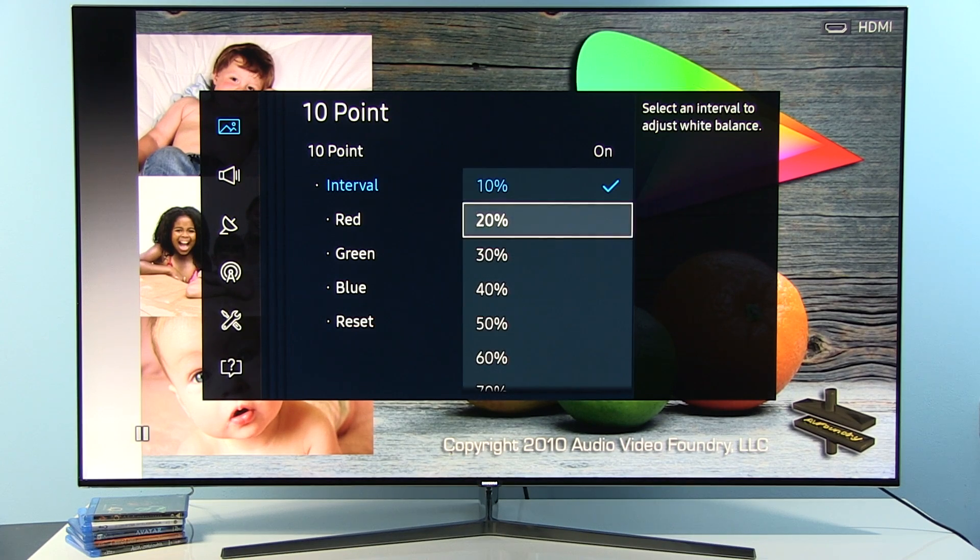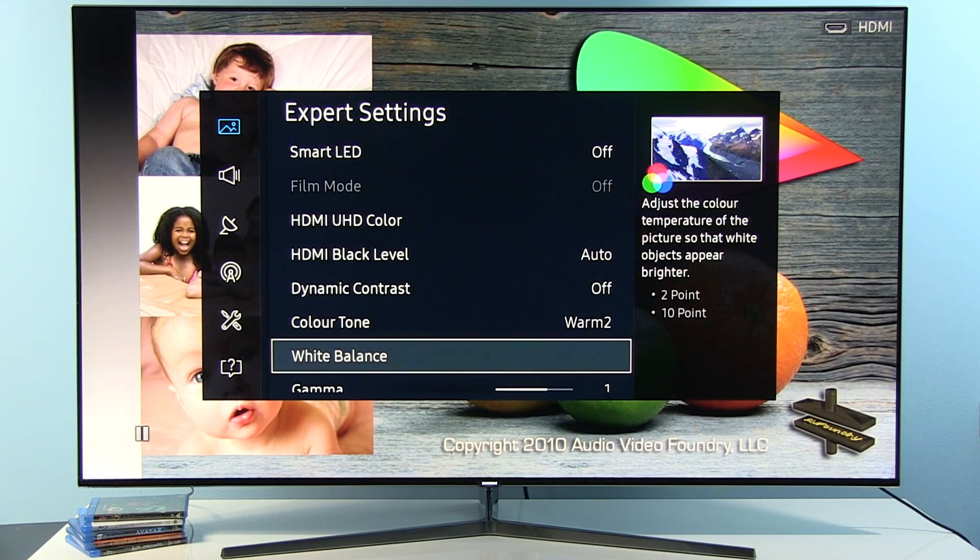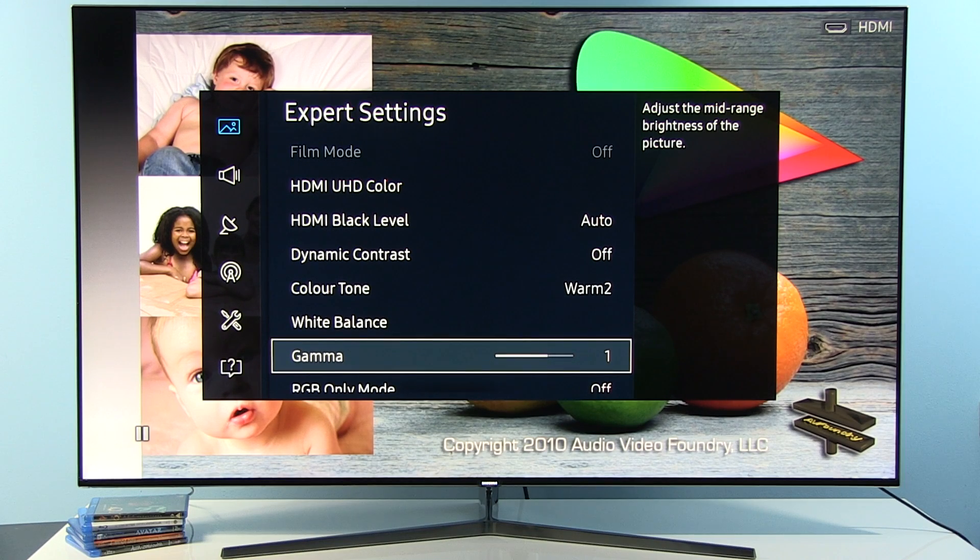If you do notice a blue cast, then consider that adjustment. The other 10-point values are all at default 0. Now let's move on to Gamma — by default gamma was on average about 2.33, and my target was 2.2. With Gamma set to +1, I achieved a really flat grayscale at 2.2 on average.